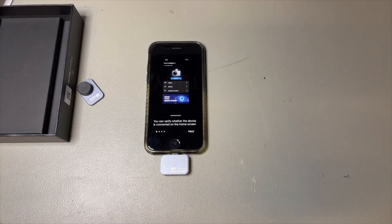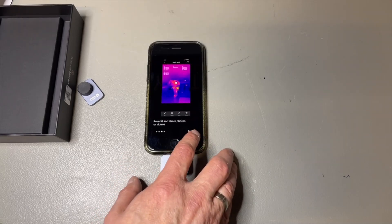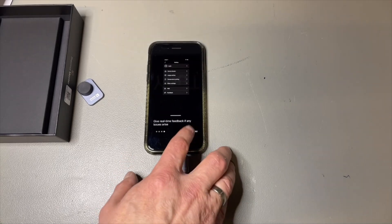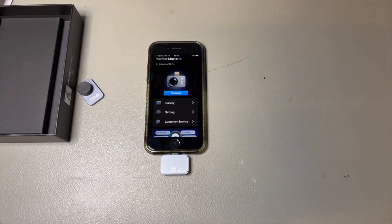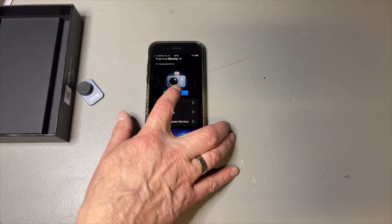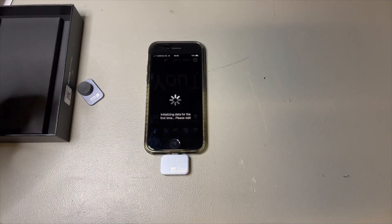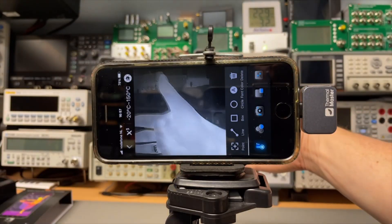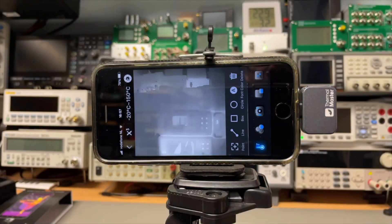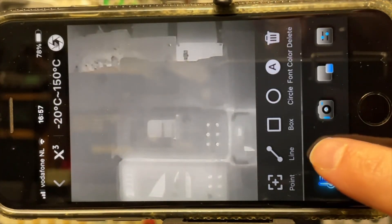We have the Thermomaster app open right here. It needs to do a small calibration, and then we have the camera. It will calibrate now. By default it's in black and white mode, but we can change the colors if we want.